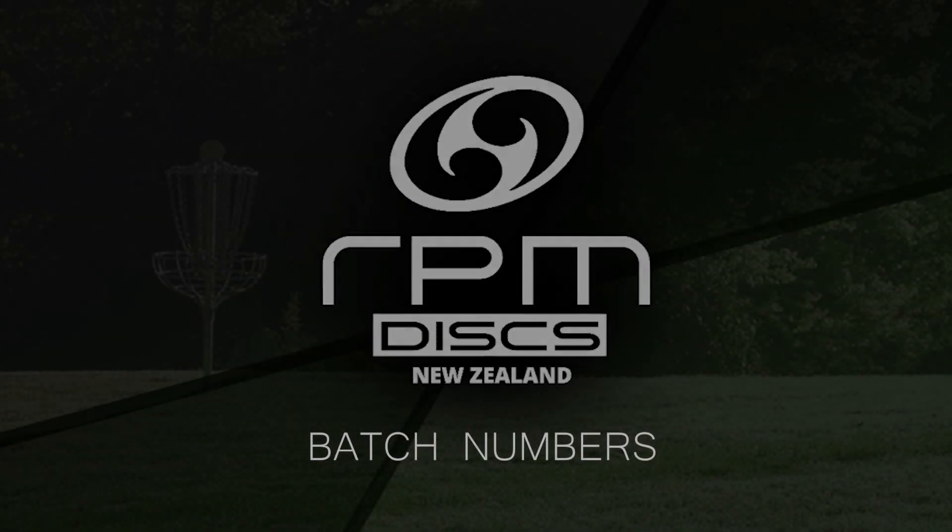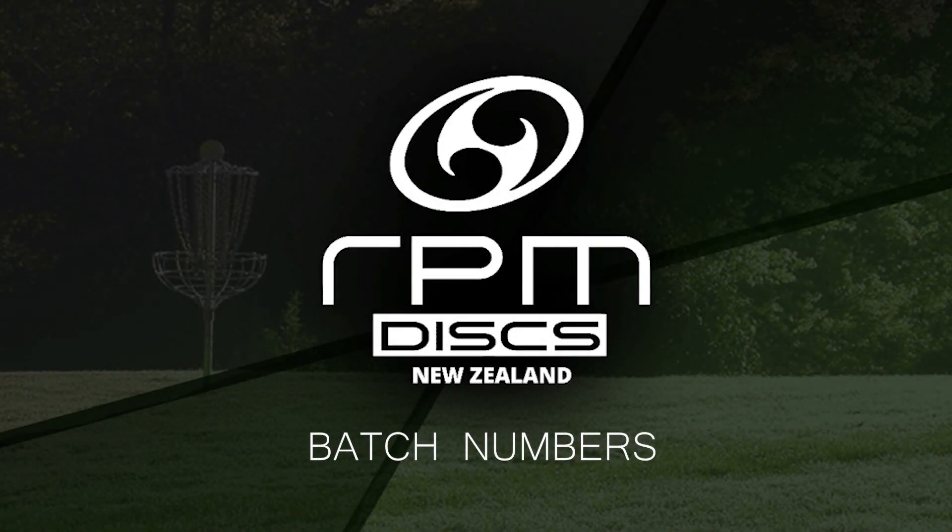Hi, I'm Simon Feesey and thanks Talia for organising this interview to talk about batch numbers that we're putting on our disks. Batch numbers are numbers that are on the disk which indicate the month and year that the particular run has been made.